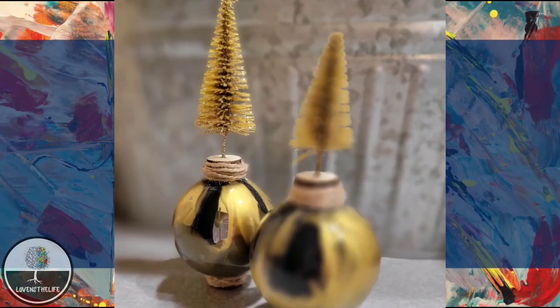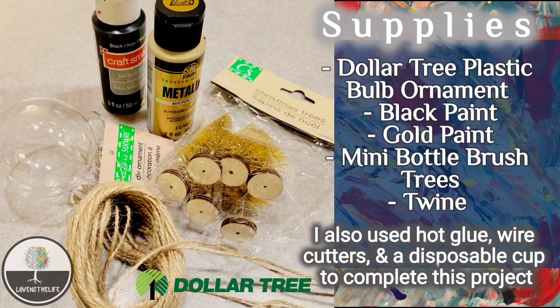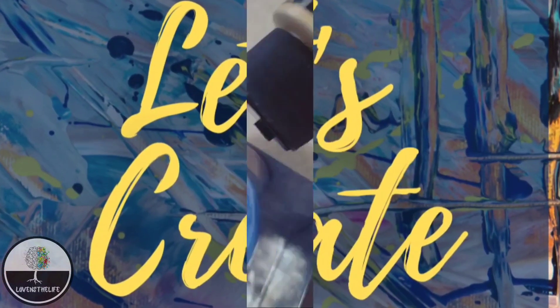For this project, if you make the pair as I did, you will need two of the Dollar Tree plastic bulb ornaments, black paint, gold paint, mini bottle brush trees — I used four and I'll explain why later — twine, hot glue, wire cutters, and a disposable cup to complete this project.